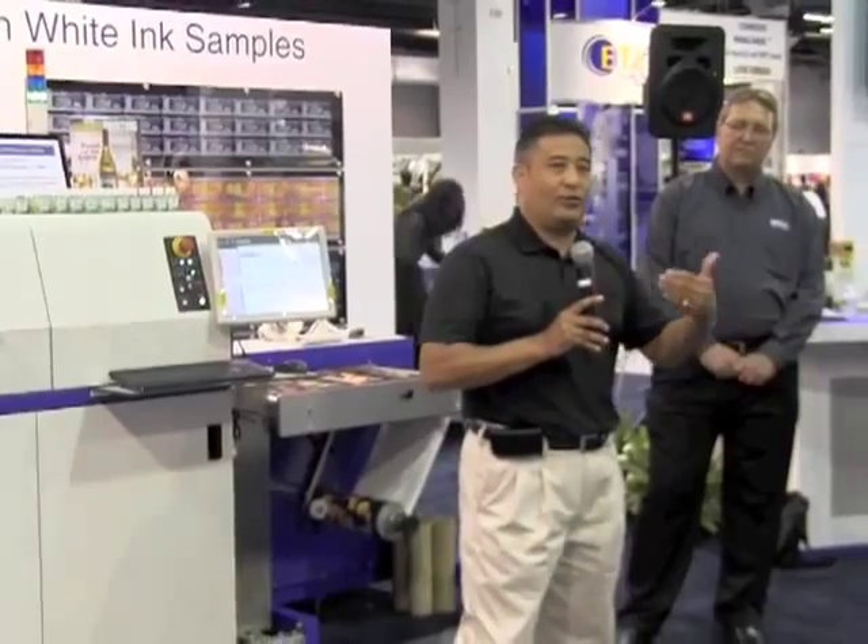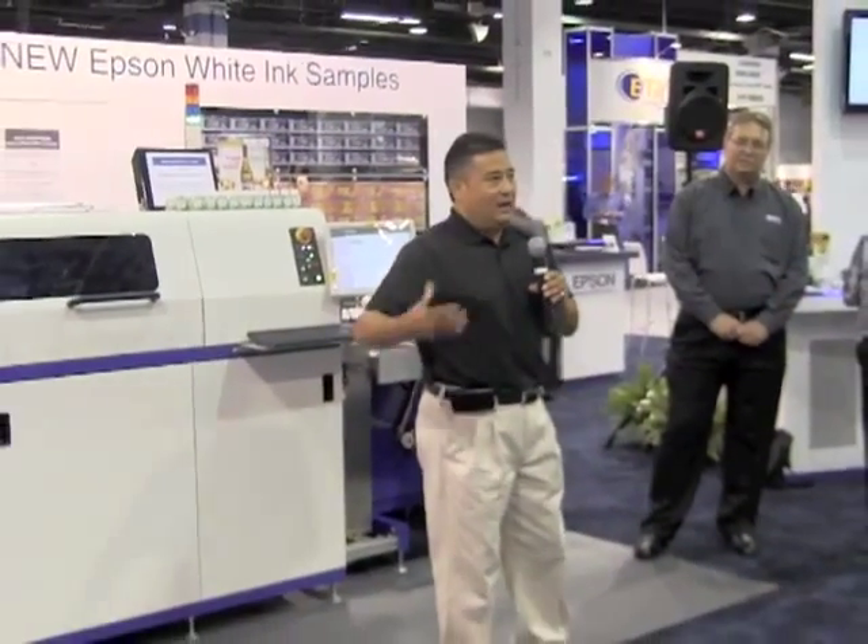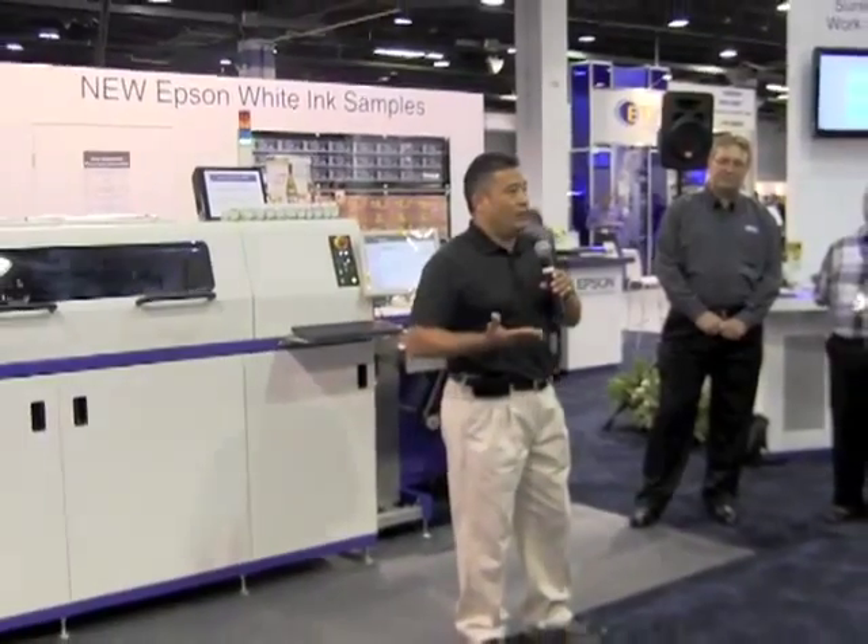And the nightmare order that was on flexo — one I was probably going to break even on or lose money on — I'm now putting it through the Epson and I'm profitable. Overall, the Epson has helped us fulfill our short-run four color process needs, helped our customers with their promotional, seasonal, and niche marketing, and it's also helped boost our bottom line.